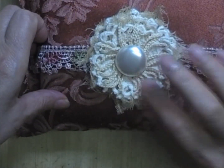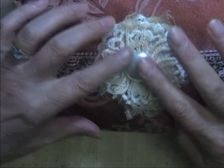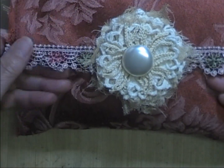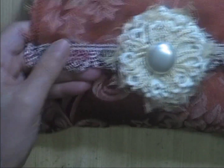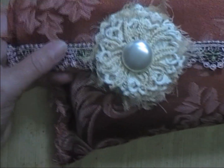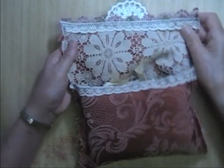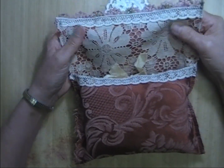It has this beautiful pearl button. I only have a few of those left and I'm hoarding them. And it has some really pretty Venice lace trim going down across the front, and it is lined with some lace.